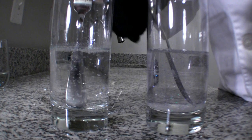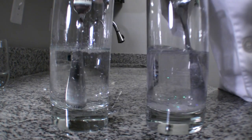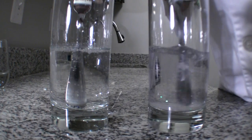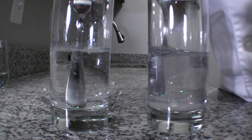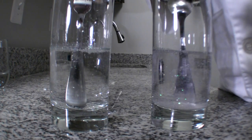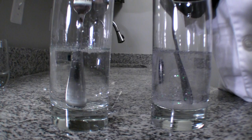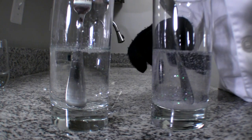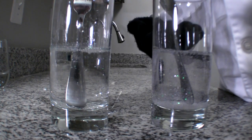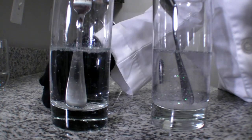If you take a look at the glycerin in this cup right here, if I start to swirl the glitter around, the liquid is so thick — it has such a high viscosity — that that glitter will take a really, really long time to fall to the bottom.